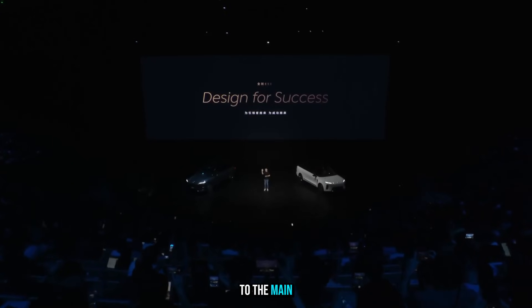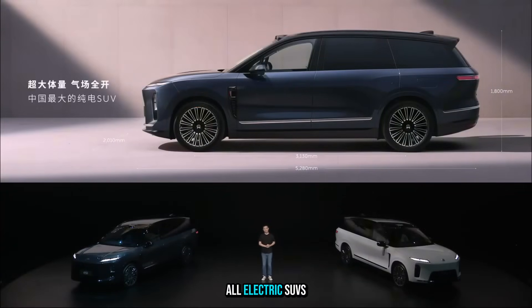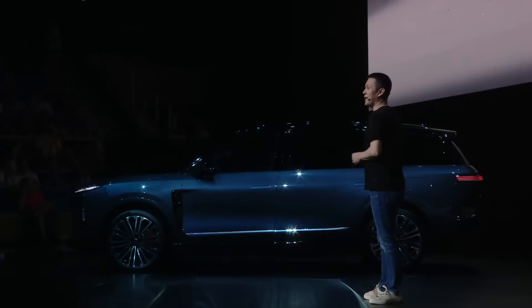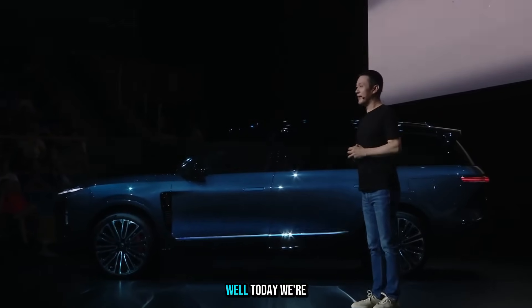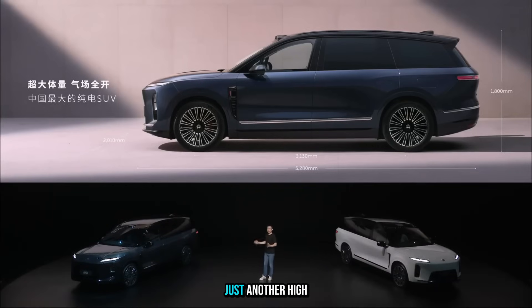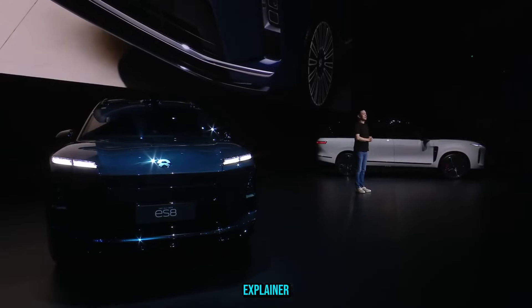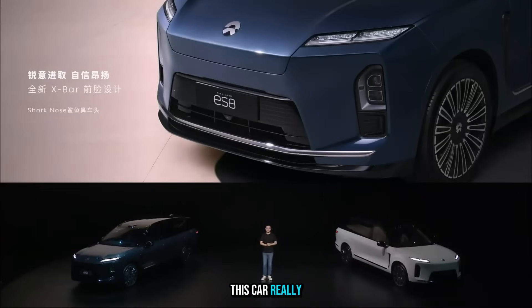Now back to the main question of the video: what is this car truly aiming for? The market for premium all-electric SUVs is packed, so how do you even stand out? On the surface, the ES8 seems like just another high-end contender. But as we're about to see, it might be playing a totally different game. To figure that out, we've got to dig into the details.